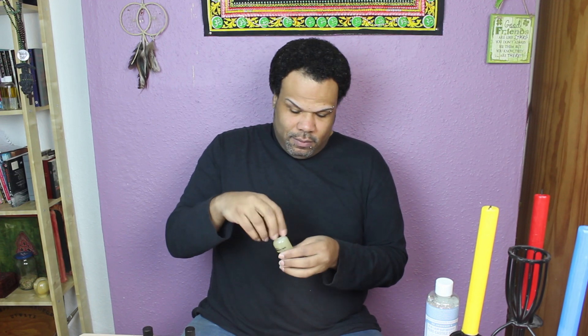Now I'm just going to mix this all up and shake it up well. Okay, that is done.